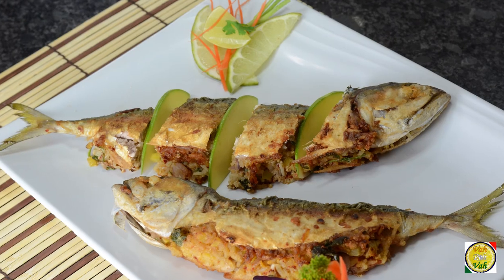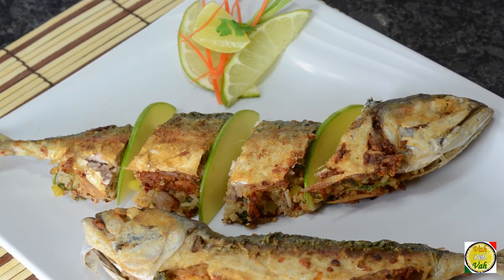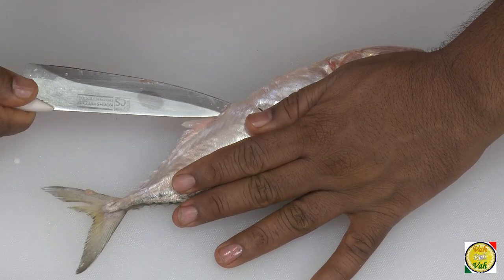Hello, namaste, salaam walekum, sat sri akal! Welcome back to another session with your VahChef at Vahrehvah.com. Today I'm going to use Indian mackerel — that is the bangada fish — we're going to stuff it and make one of the most delicious preparations. One thing you're learning today is how to debone this fish, and after that you can make many of your own variations.